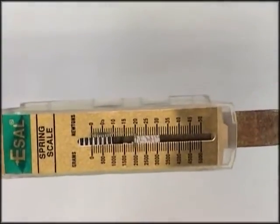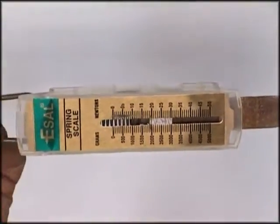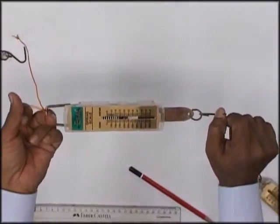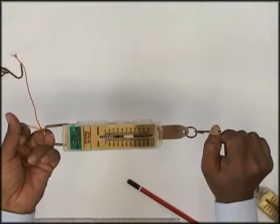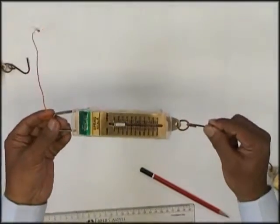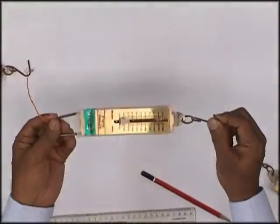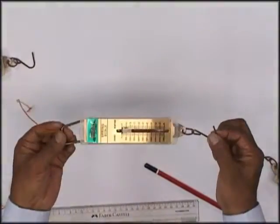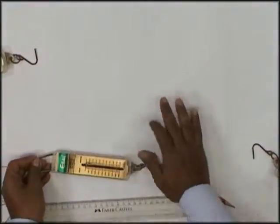So if I pull this spring, I am now exerting around 20 to 25 newtons — that is the maximum strength I can pull. This spring scale is going to help us determine what the force is. Now, in order to study coplanar forces, we'll consider this as one plane.